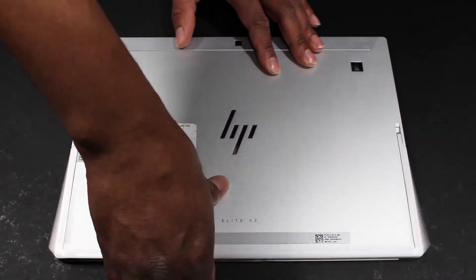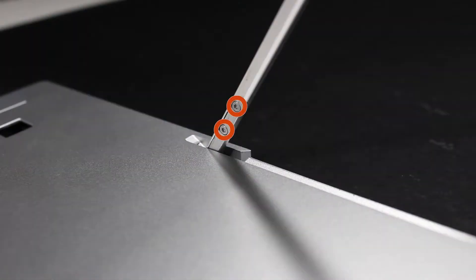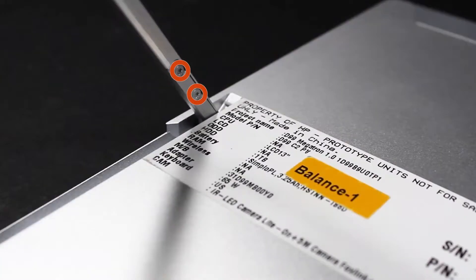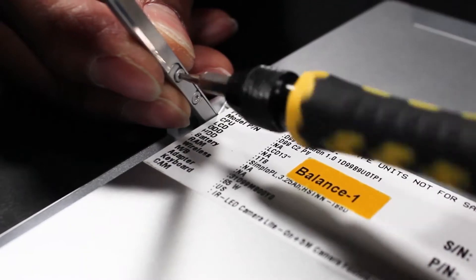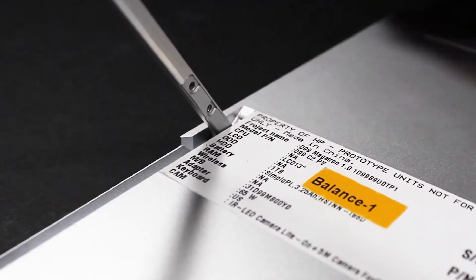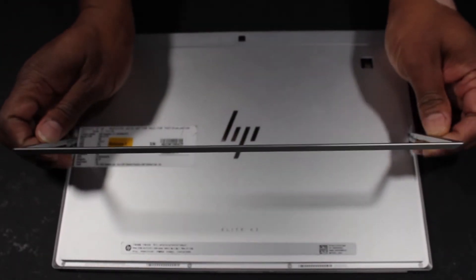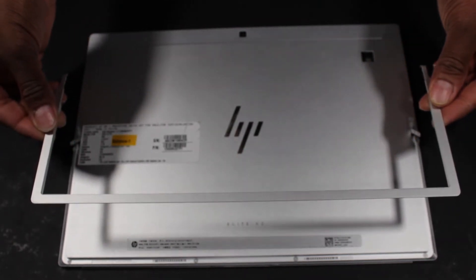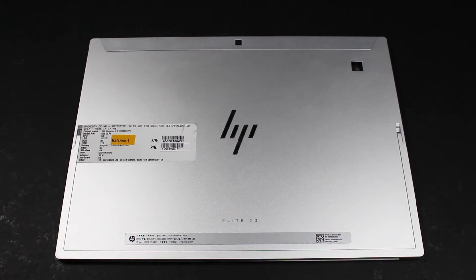Remove the four 3mm T5 Torx-head screws that secure the kickstand to the display panel hinges. Carefully flex the kickstand and remove it from the display panel hinges. Reverse this procedure to install the kickstand.